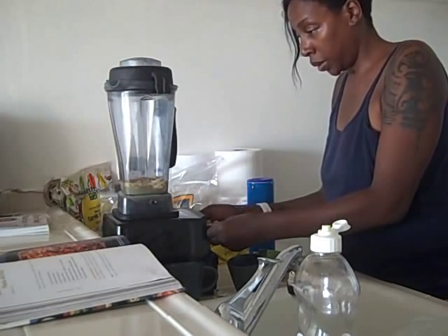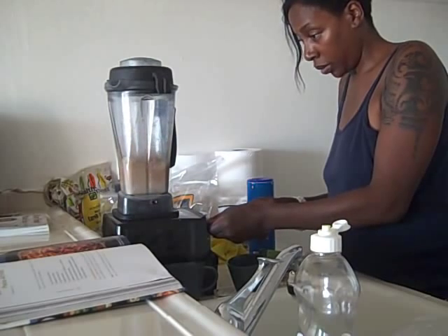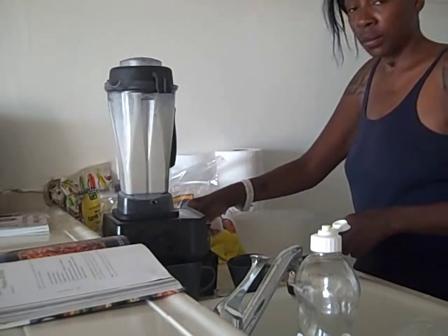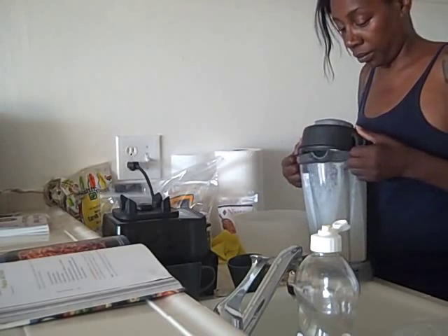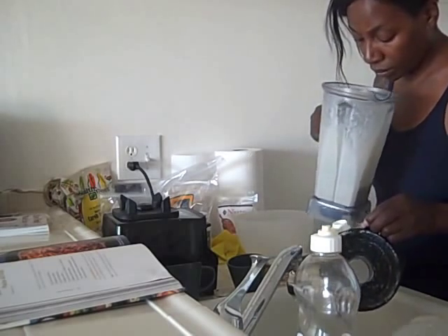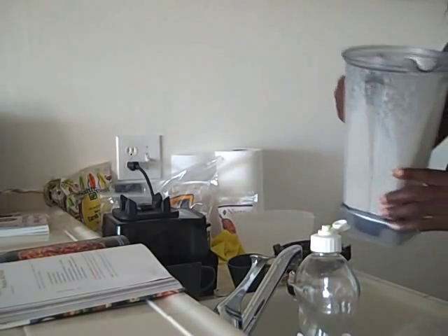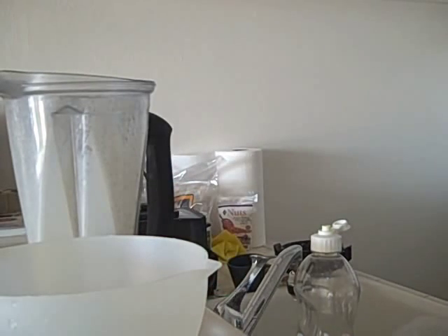I'm going to switch it on. I have a creamy alfredo sauce. I'm going to put that and the pasta in a mixing bowl. So we have the creamy alfredo sauce — that looks quite nice. I have my pasta here.